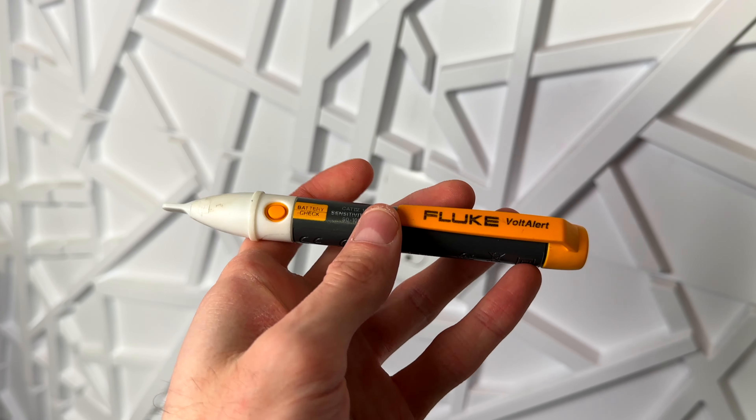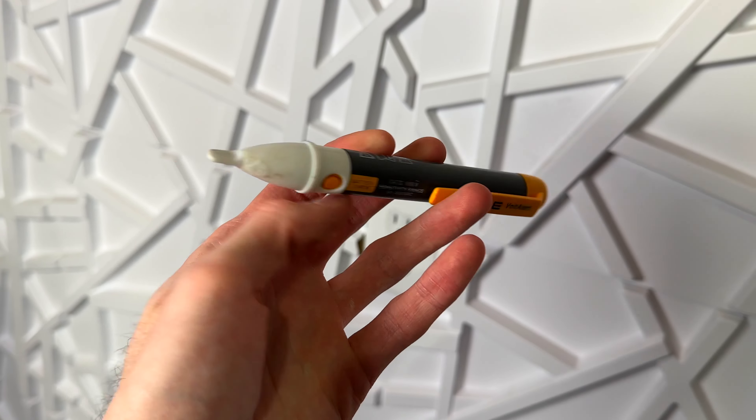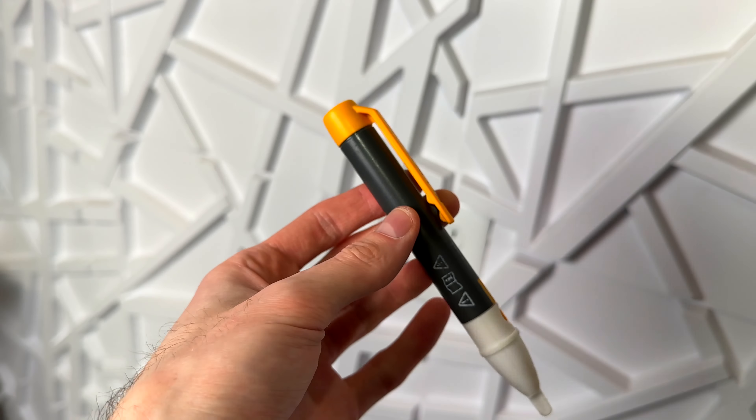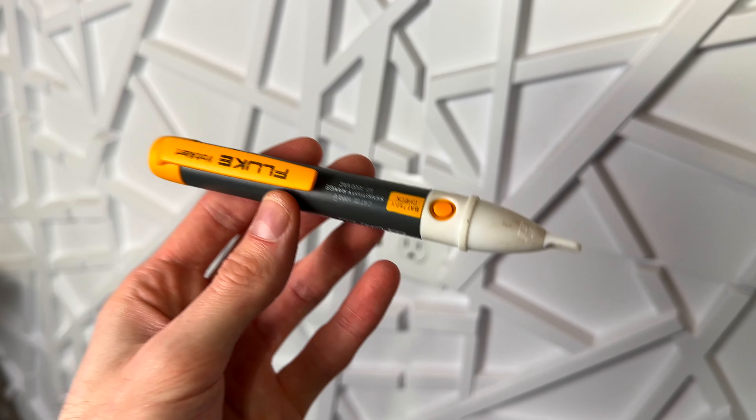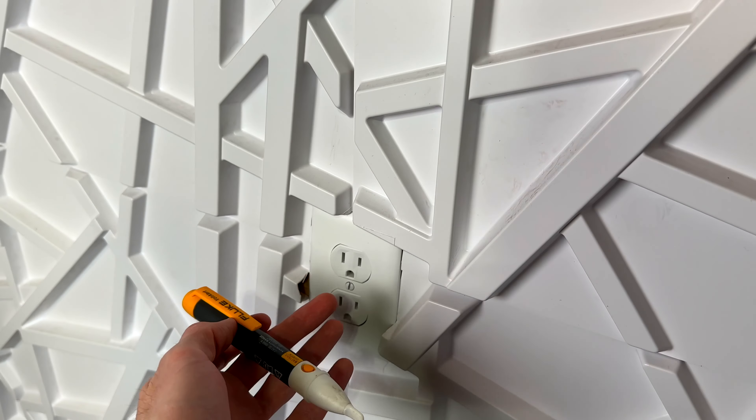This is the Fluke 2AC VoltAlert, and I just quickly want to show you how easy this is to use. First of all, it's very small and shaped pretty much like a pen, so you can keep this anywhere. I really think this is something that everybody should have around, just in case you need to check if one of your plugs is working.